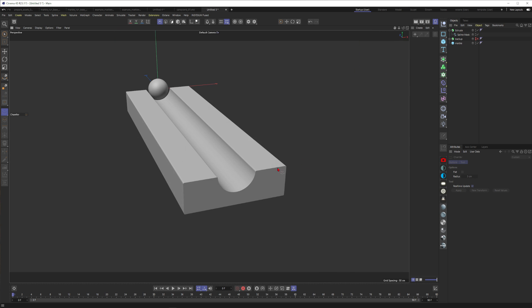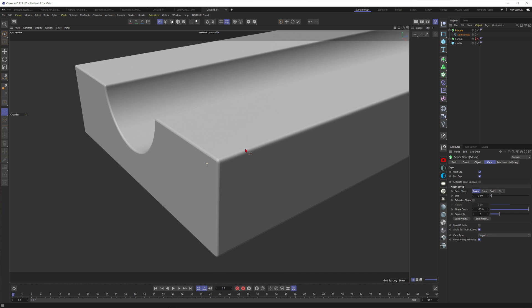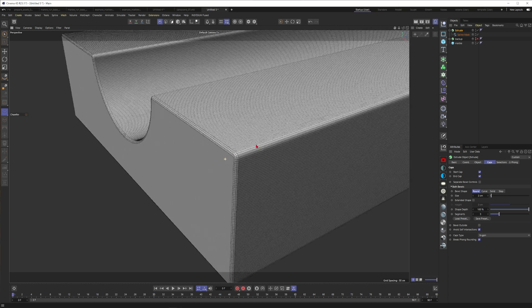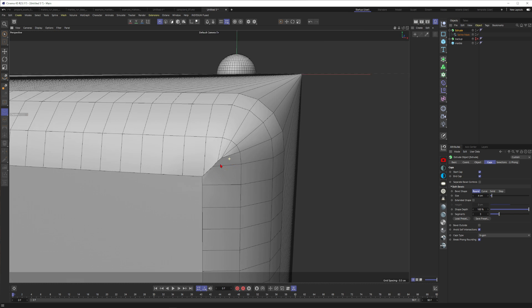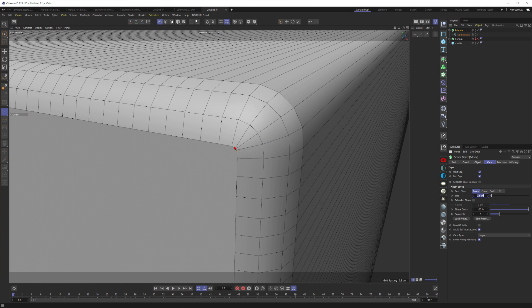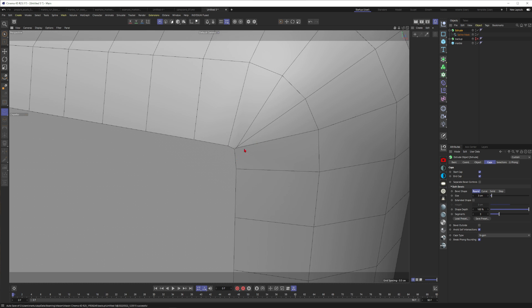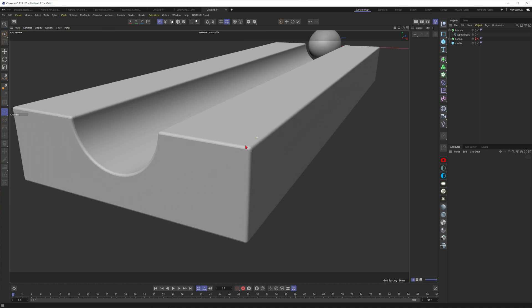The only thing bothering me is the hard edge on the extrude. I go to the Extrude tabs and set the rounding size to something like 2. Just be careful not to push this too far — at 3 or 4 you get ugly edge treatment. Let's put it to 2.5 — that looks good.